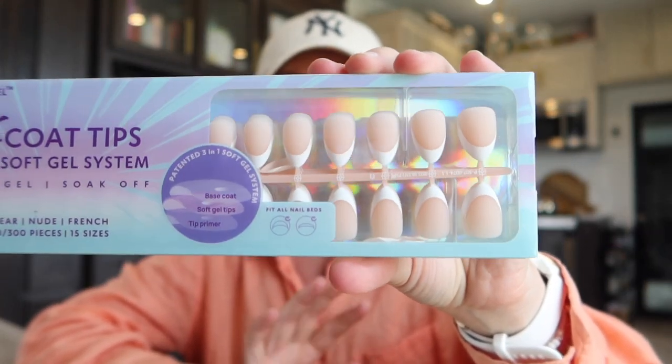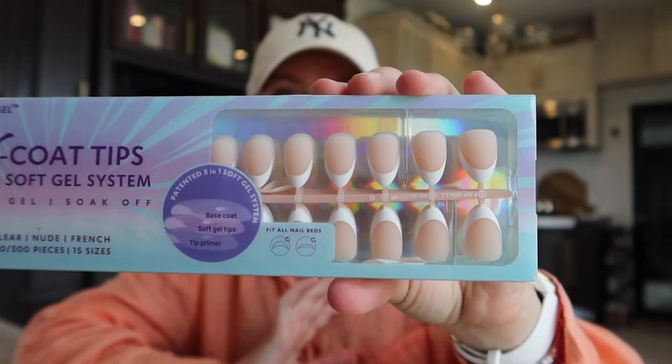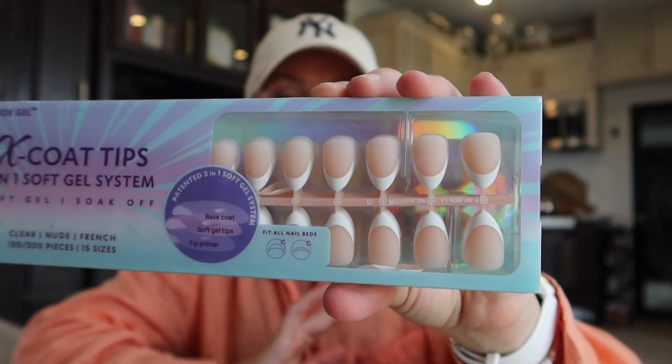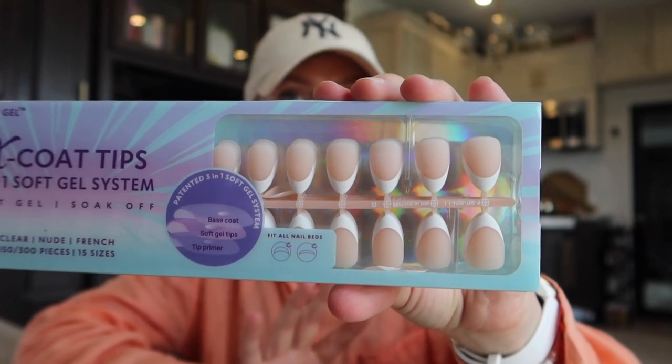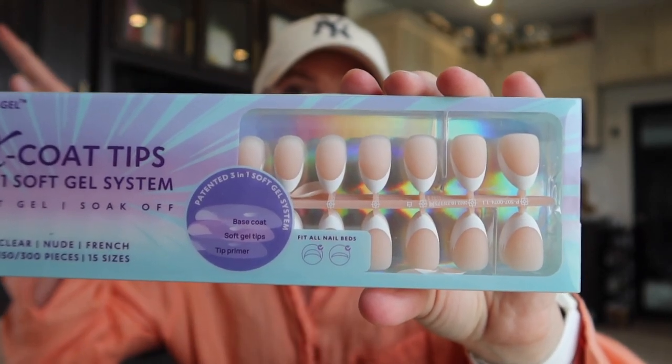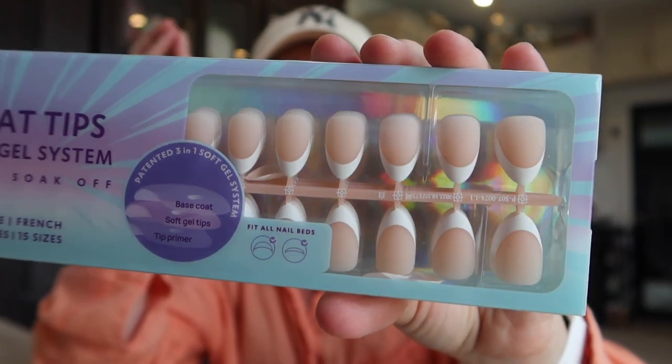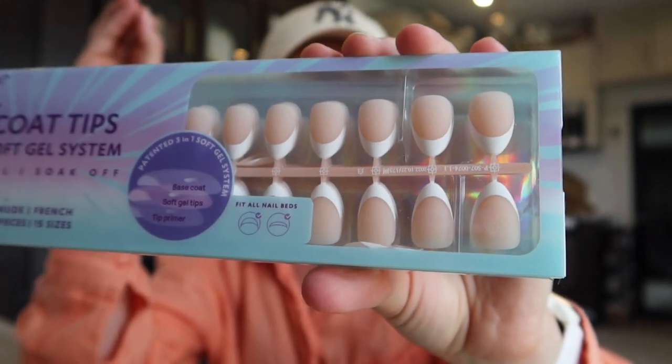I have mine in nude in the short almond. I think they come in a super short, a short, a medium, and long — different sizes. These are great because they make getting a french nail tip design so easy, and I personally like to apply these using the gel x method.